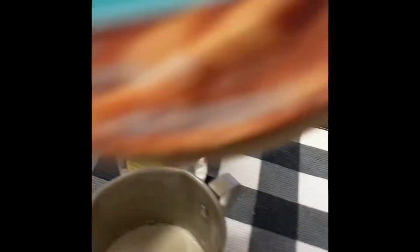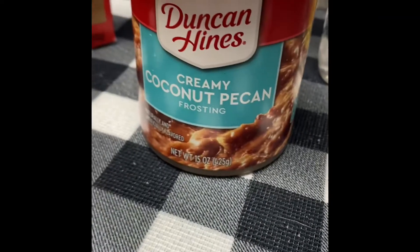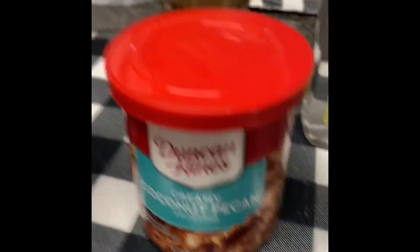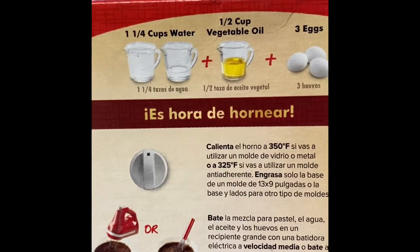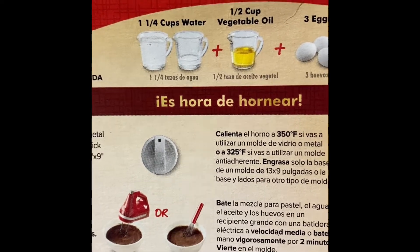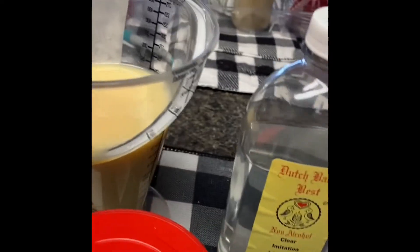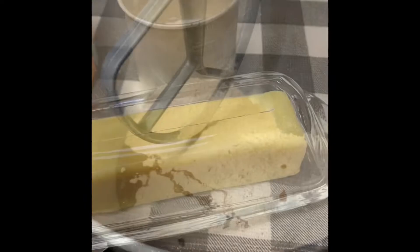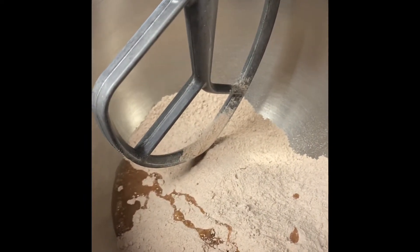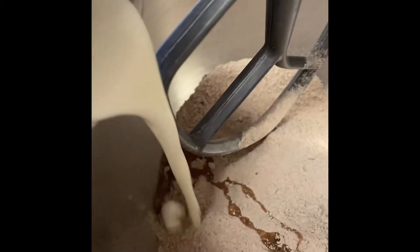This is the icing I'll be using — the coconut icing. On the back of this I've also got to add three eggs that I haven't got out yet, but you can see what it's calling for. For the oil, I'm using some room temperature butter. I put my cake mix in and my vanilla, and I'm gonna add my whipping cream.